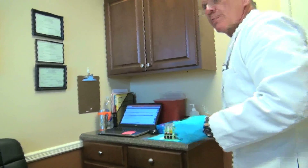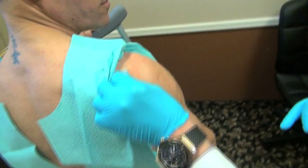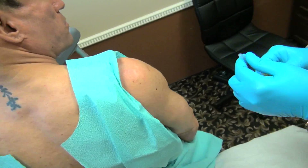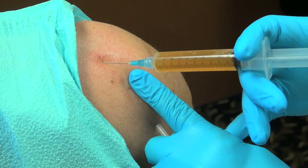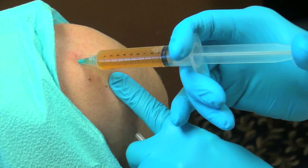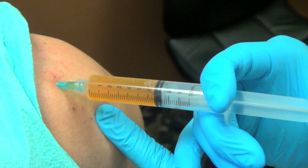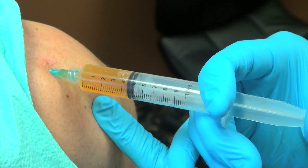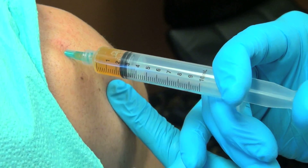I'm going to do a subacromial approach so we get right into the glenohumeral joint, and I want to put a little bit into the supraspinatus region as well. I'll find my landmark right here, clean that off with a little bit of alcohol. We used providine earlier. We're going to go right into the joint — we'll know we're in the joint because we're going to see the entire needle just disappear. We're going to start to instill the plasma as you see the plunger going in without any resistance.